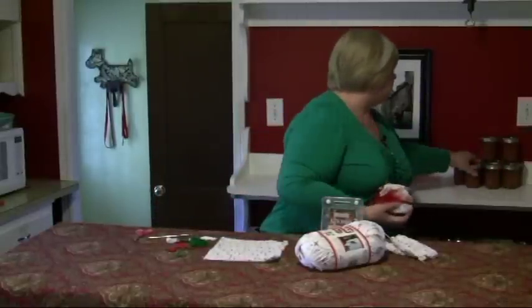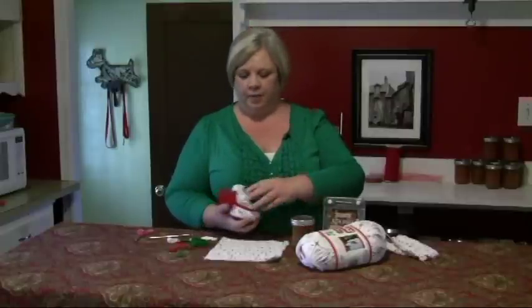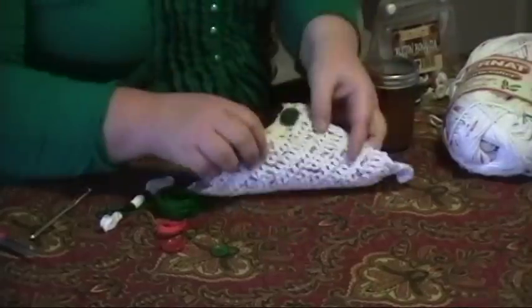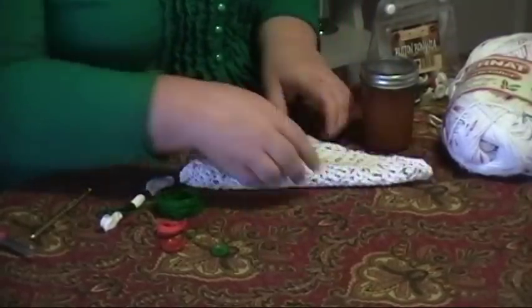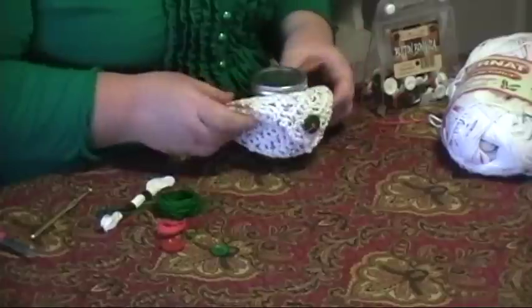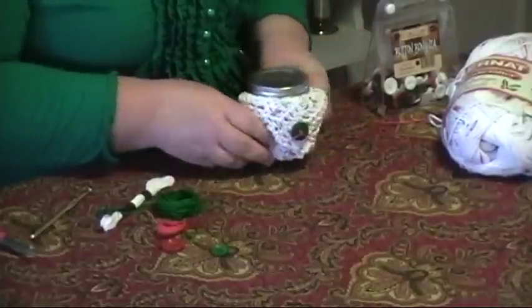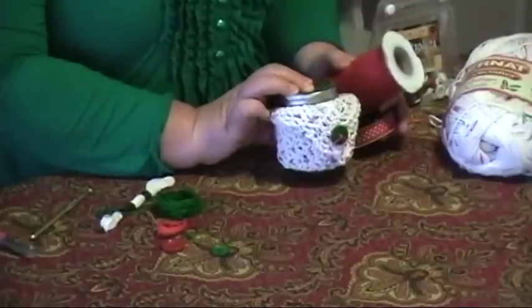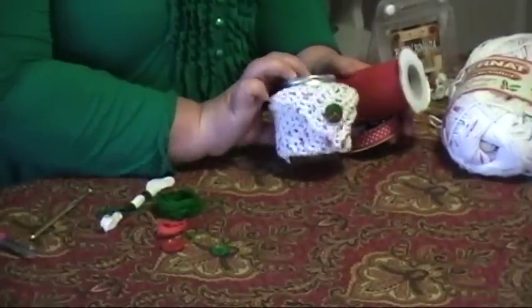To show you how I package this up — I have jars of spiced peach jam that I made this summer. I just folded the cloth into a triangle and I'm going to place it so it wraps around the jar, then tie it closed with some tulle or ribbon that you can get in lots of different craft stores.